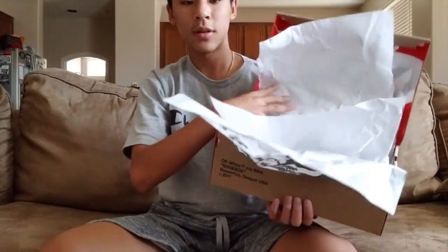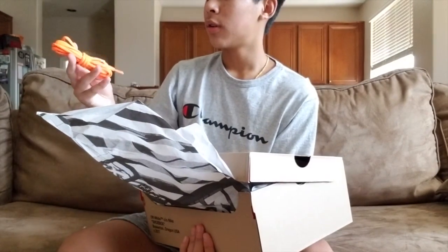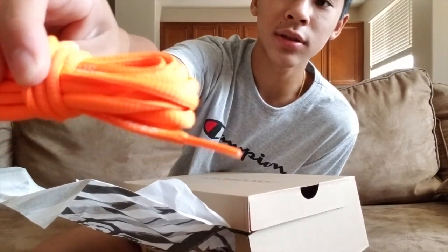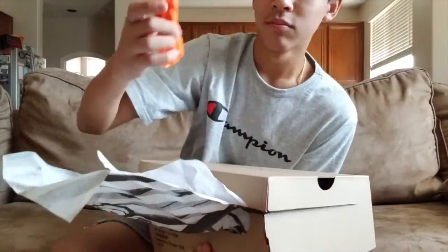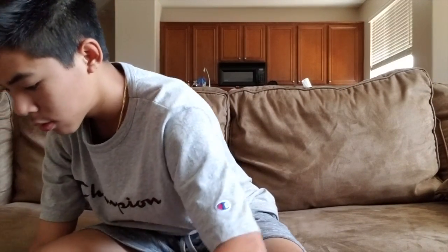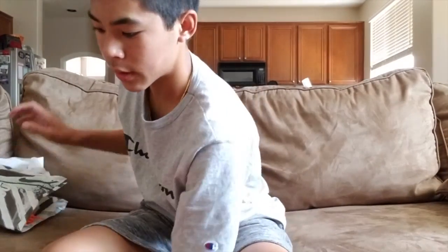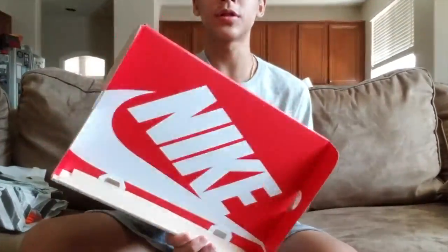You get two shoes and you only get one pair of shoelaces — they're still orange and of course have the label 'shoelaces' on them. Here's more of the inside of the box — you can reverse it.